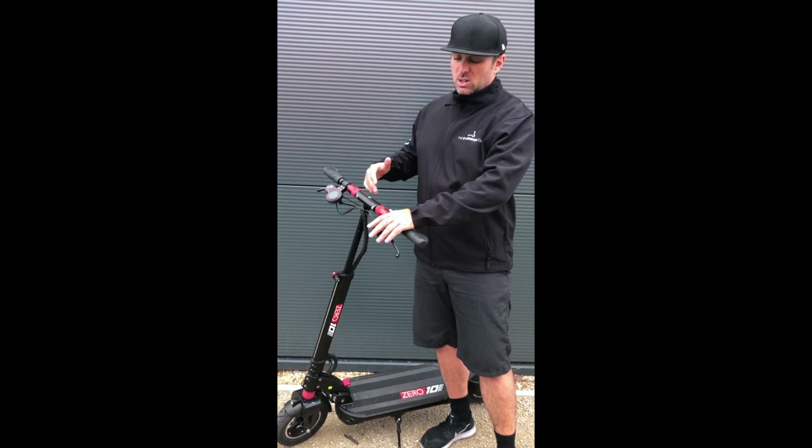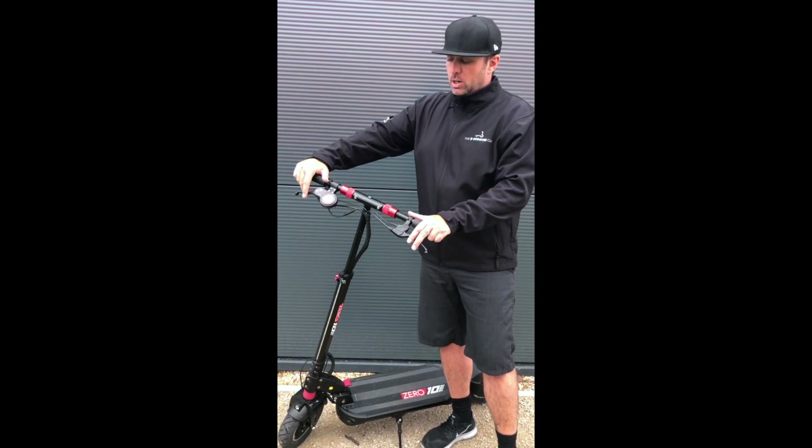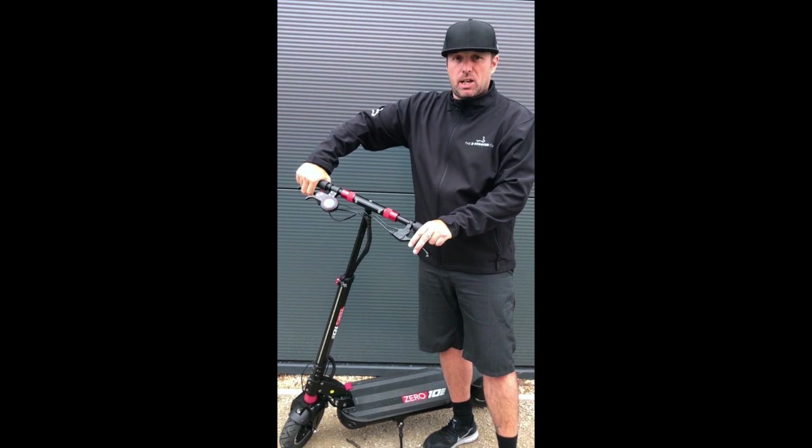One of the most important things is where your brake levers are. I generally set up my scooters — and anything else that's got a brake — with what I call a low angle of attack.